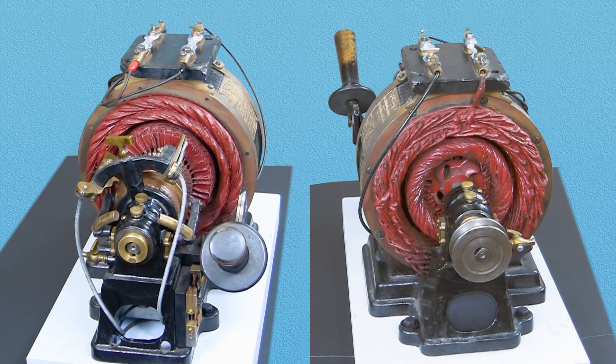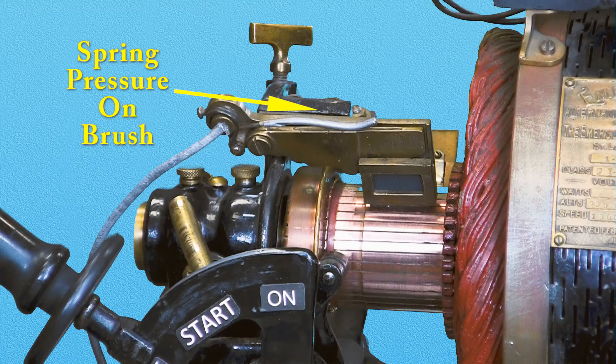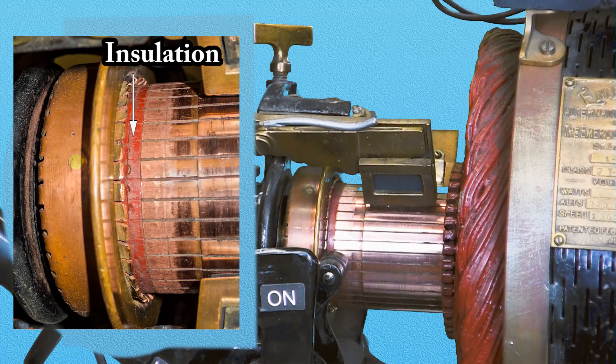The unique feature of this motor is its complex mechanical starting system involving a starting handle right on the motor. The switch is open. Spring pressure is pressing on the brushes, placing the brushes in contact with the commutator. The shorting ring is not touching the commutator.